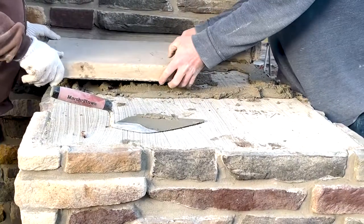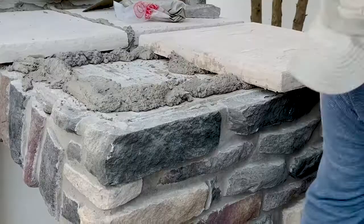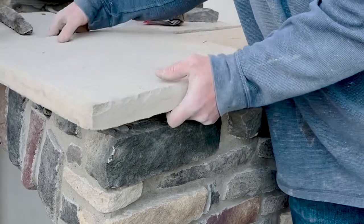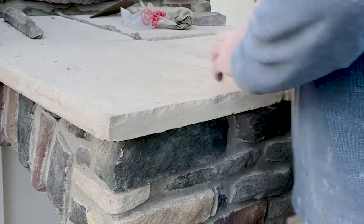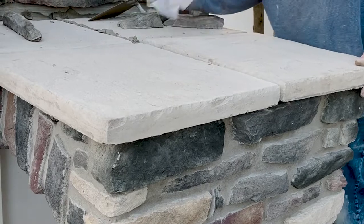Now we're setting the capstones into place. This is a typical configuration where we've got four units with grout lines in between. It's also possible to get fitted caps that have no grout lines — it's a little more expensive, but it's definitely a prettier look without the grout line.